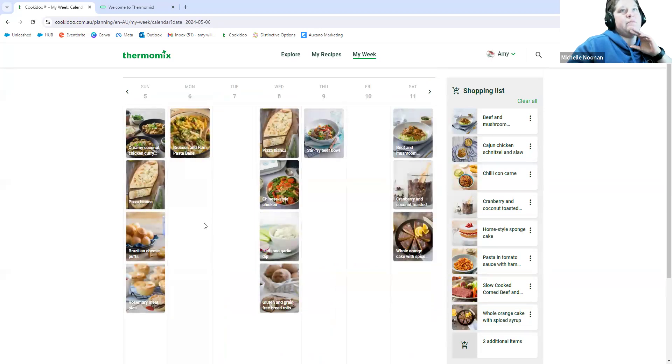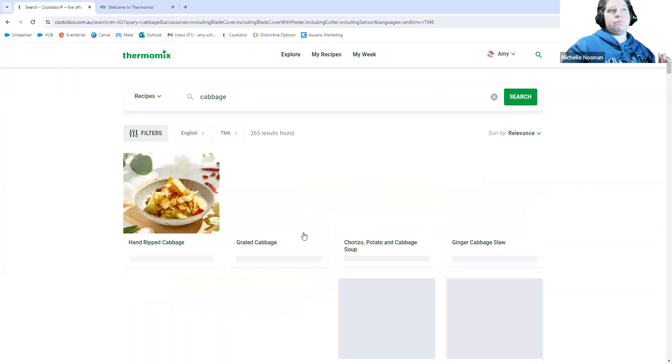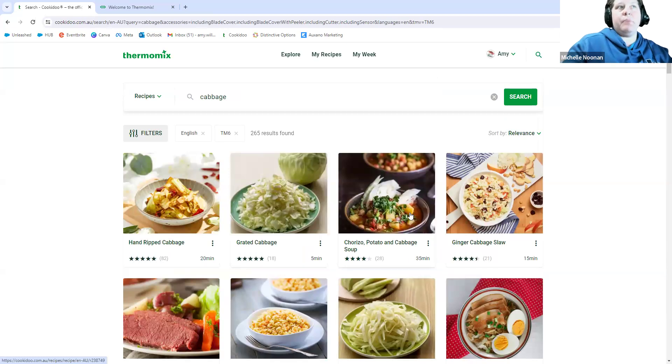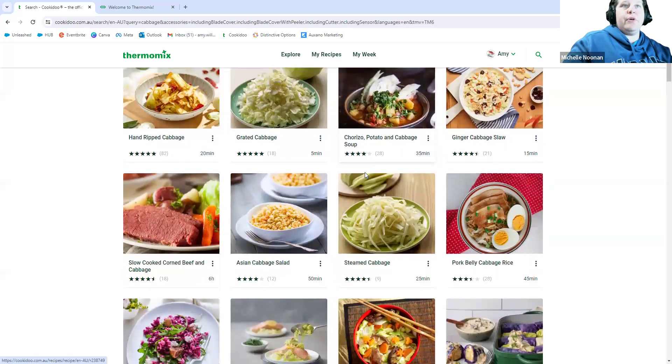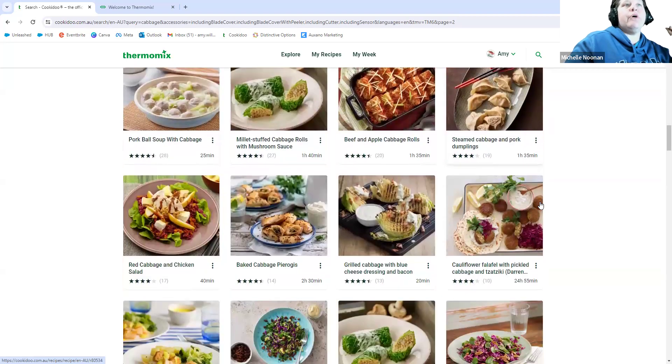Finding recipes is as simple as doing a search. From the Explore tab, I'll generally go to my fridge and think 'I have leftover cabbage' — that happened to me this week — so I just type in 'cabbage' and it comes back with 265 recipes you can pick from. From there I go through and pick the ones I'd like to try. You can put them into a collection or into your planner. For example, this pork belly cabbage rice is delicious — I'll pop it into my planner where I think it's going to work.